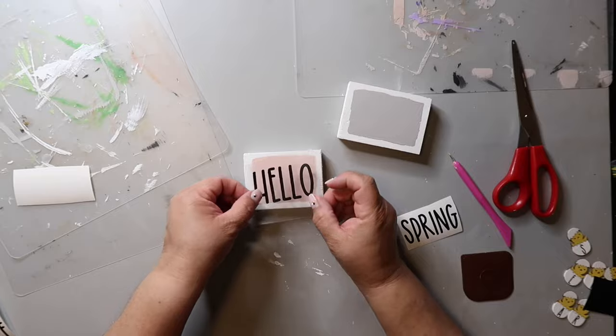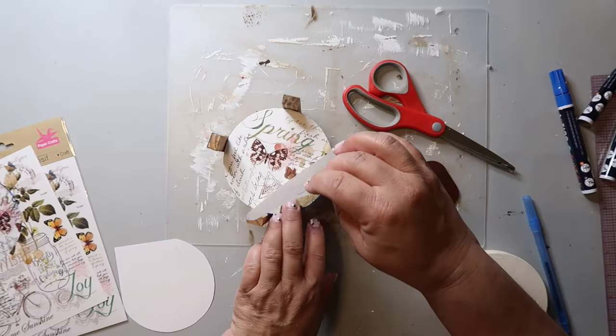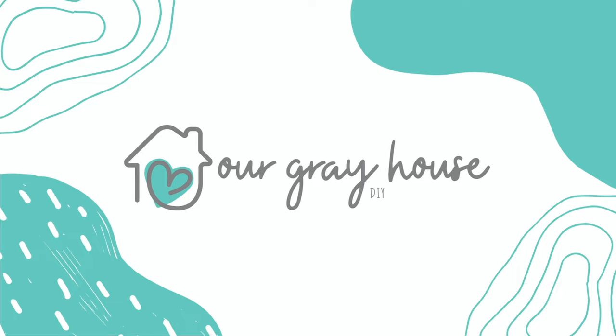Hey friends and welcome to today's video. Today's video is going to be all about rabbit or bunny rabbit Easter spring DIYs. I think you're going to love it. There's lots of DIYs. Anyways, let's just get on to the video. On this channel I love to share easy DIYs and budget home decor. My name is Lisa and this is Our Gray House.